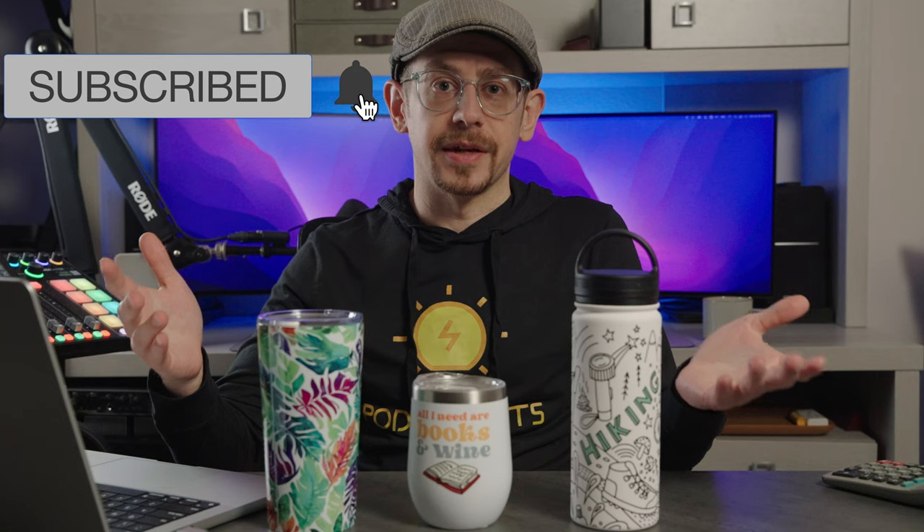I personally just love selling mugs in my Etsy print-on-demand business, and I've made a few videos about selling mugs, including a review video where I took a look at some samples from Printify of regular ceramic mugs — definitely check that one out if you haven't seen it. In this video, we're going to focus on a companion product that I think offers a great opportunity to make some additional sales, especially if you have designs that are already selling on regular ceramic mugs.